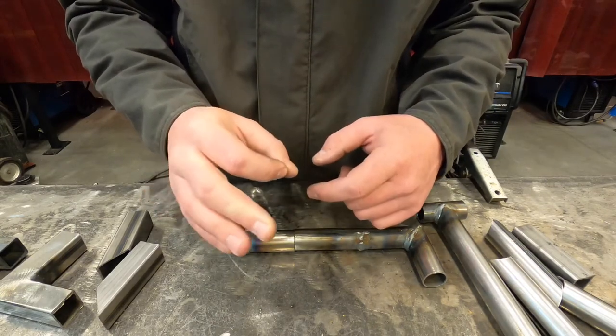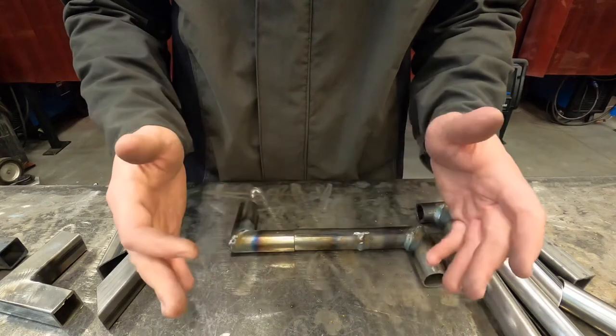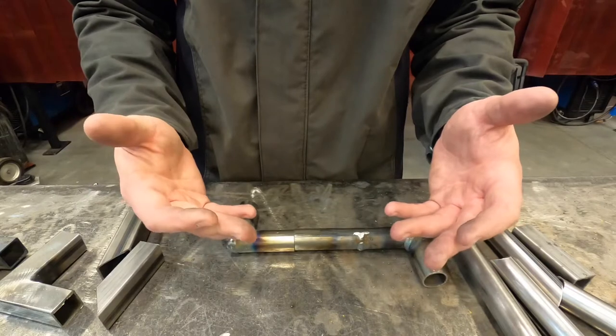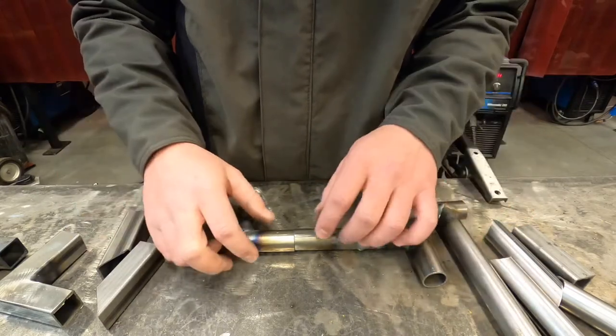Imagine if your fingers were weld seams. You're going to want to start on your fingernail and finish over here, but always start, stop, and overlap your welds. That'll ensure your welds are nice and strong, because we don't want your project coming apart at 40 miles an hour — that'd definitely ruin your day.